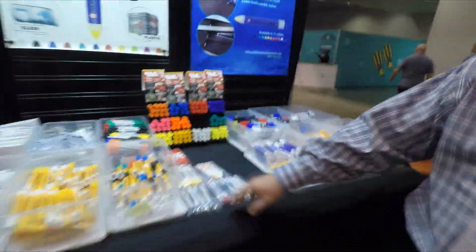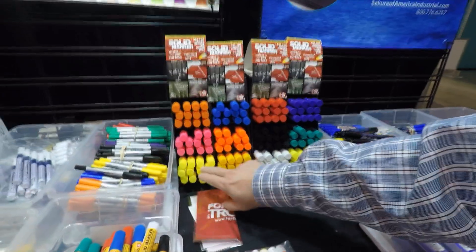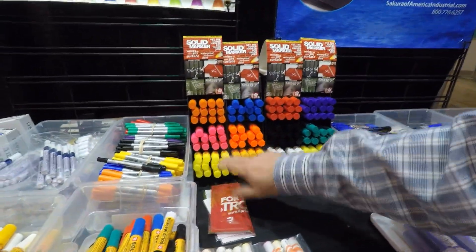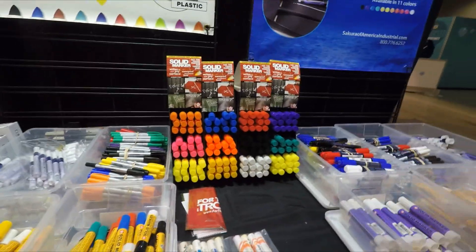It comes in several colors, I take it? It comes in a total of 11 colors, three of which are what we call fluorescent high-visibility colors — fluorescent orange, fluorescent pink, and fluorescent yellow. And that would be great for your dive gear.